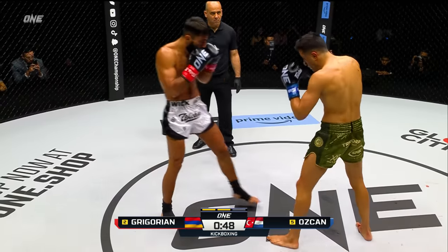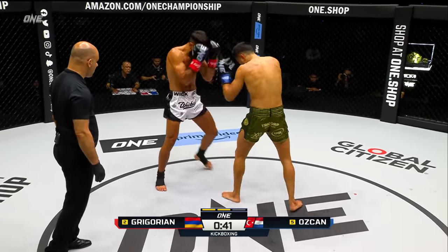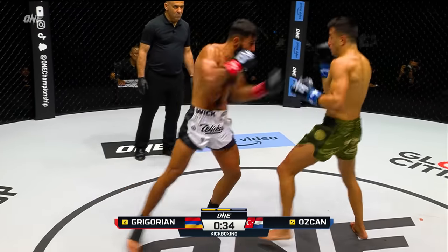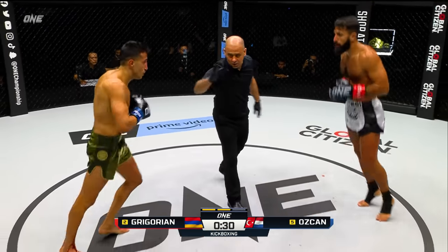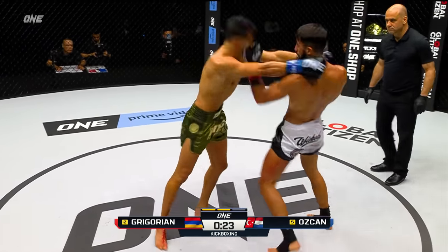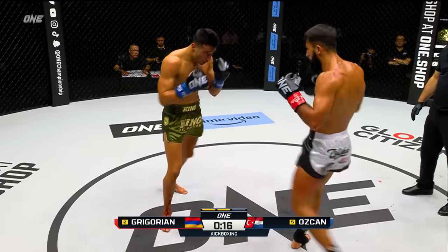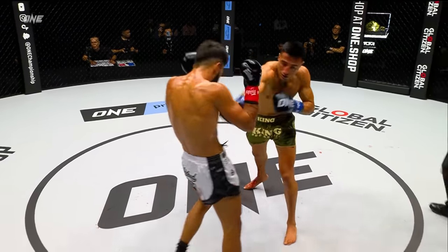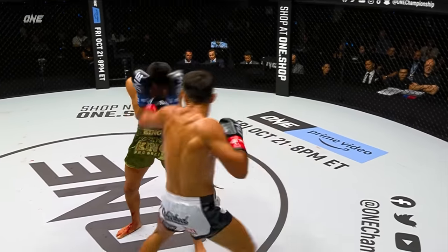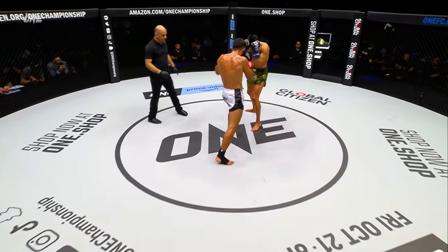ONE Championship featuring the best of the best on the planet, and the featherweight division is that and more. Here in ONE Championship, we got two of the top six right here. And he's getting his head off the line, starting to move away, creating those angles. Nice little rear uppercut there. Gregorian answers back with a leg kick and a punch combination. Hooks to the body from Gregorian. This is one of those matches that you would wanna watch if you wanted a clinic on Muay Thai boxing — so tight in the pocket with the legs, and then throwing the leg kick back counter.